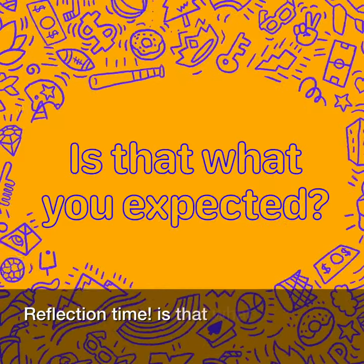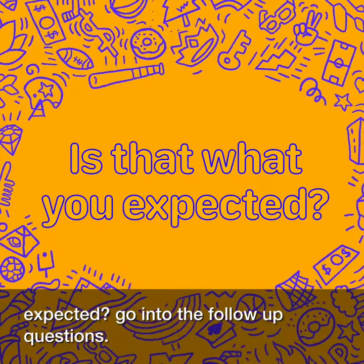Reflection time! Is that what you expected? Go answer the follow-up questions. See you next time.